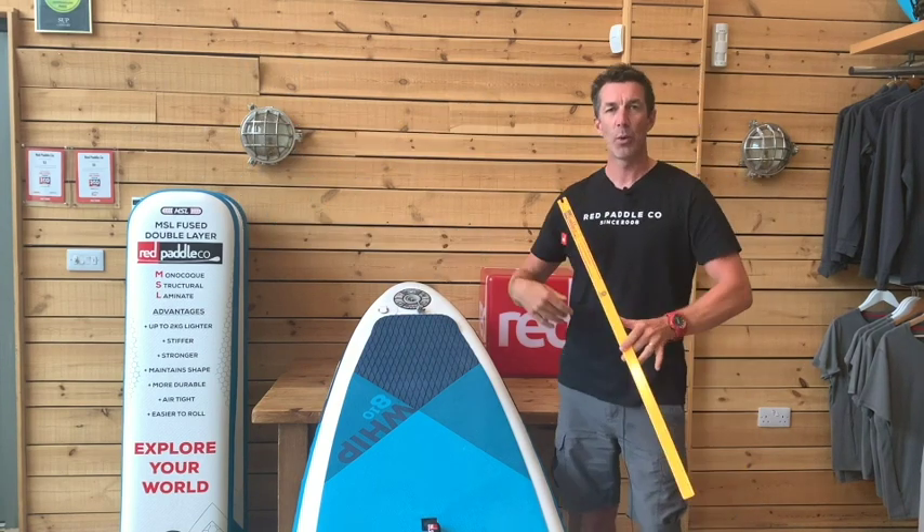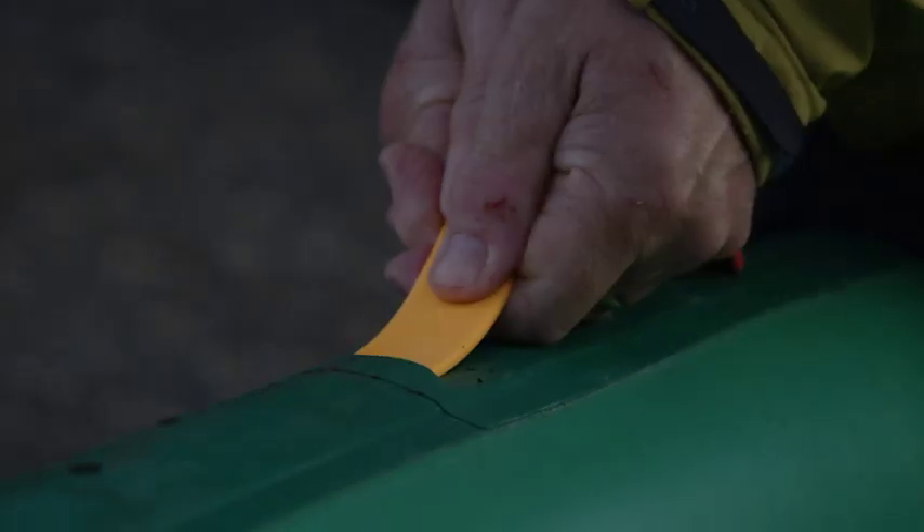This makes it much easier to find on the beach when you're packing up at the end of a long day. You won't lose it in the sand or on the long grass.